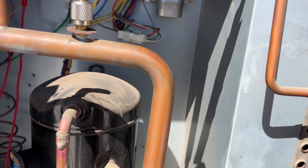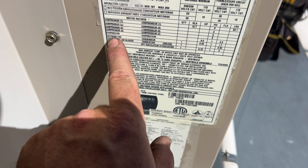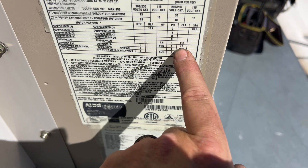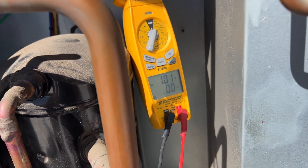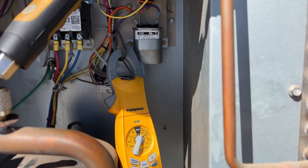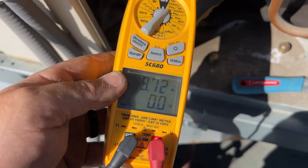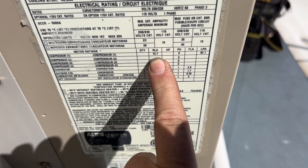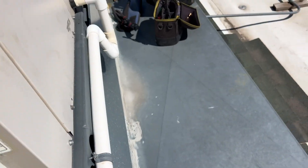Let's check the amp draw on that fan motor. Our outdoor fan is single phase with a 1.7A FLA, and we're running at 0.991 amps - so we're good. Run cap's good too. Pressure readings are at 9.73 and 13.7, and locked rotor is at 83.1 - looks good.